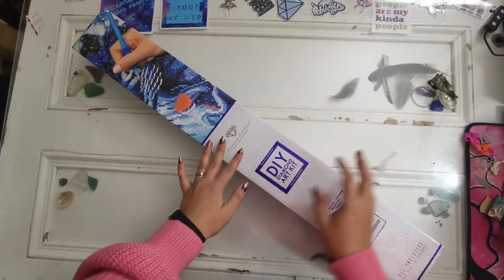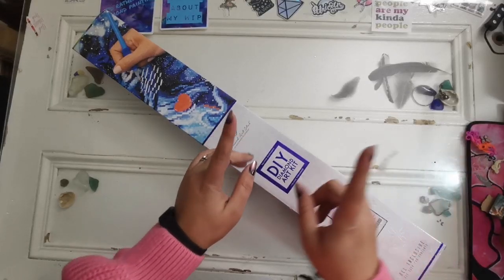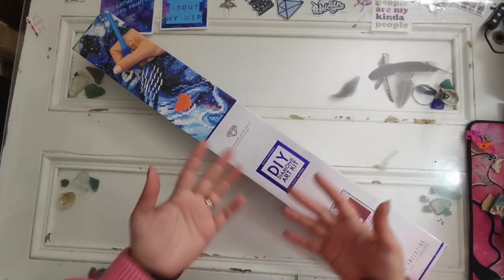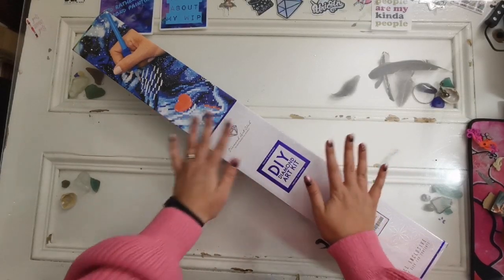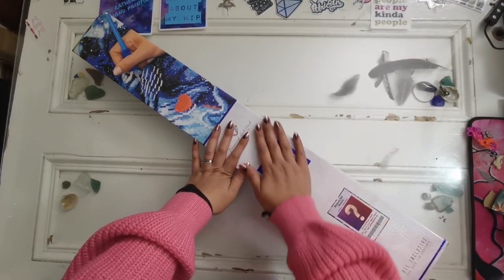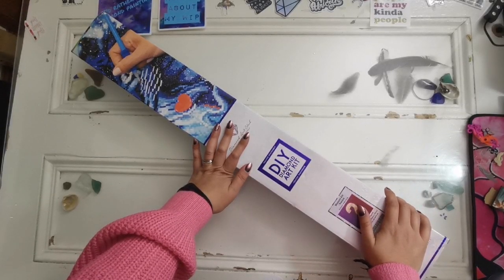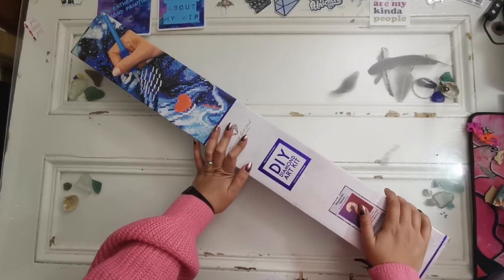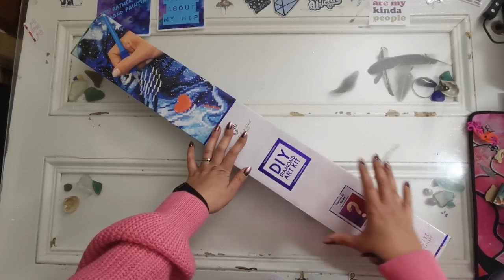This diamond painting, however, is coming out tomorrow. And if you saw the other one then you kind of got a sneak sneak peek, but please disregard that one - that one is not this one. This one is the one that is coming out tomorrow. Even Luna is upset about it.